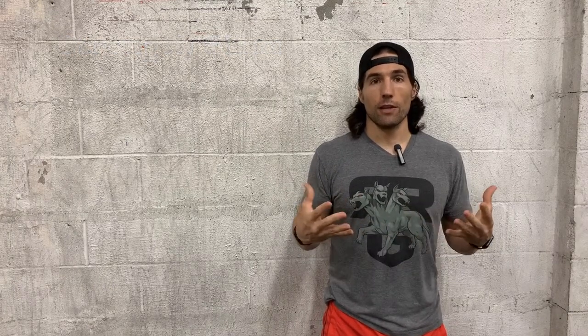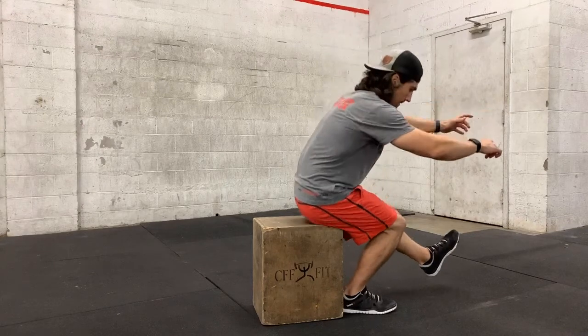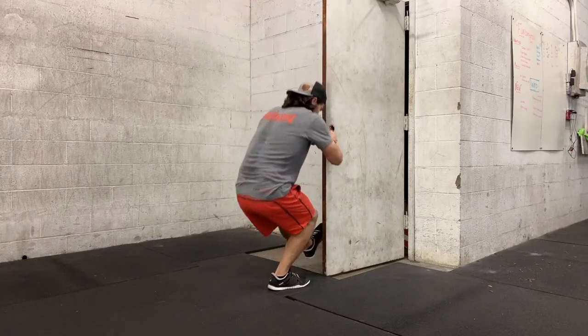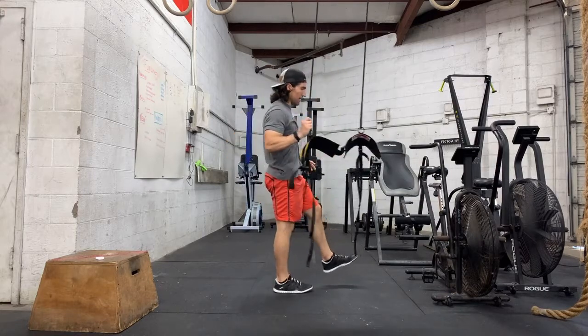If you're flexible enough to do the pistol but can't get out of the bottom, we want to work on the strength component. First, raise your bottom position — do a pistol to a high box, maintain tension, tap, and come back up, then slowly lower the box to develop strength through a greater range of motion. We can also give ourselves some assistance using a band, a door frame, or some sort of post — hold on and give yourself a little upper body assistance coming out of the bottom. Progress from something really solid down to something more flimsy, like a band or a rope, to really emphasize getting out of the bottom.